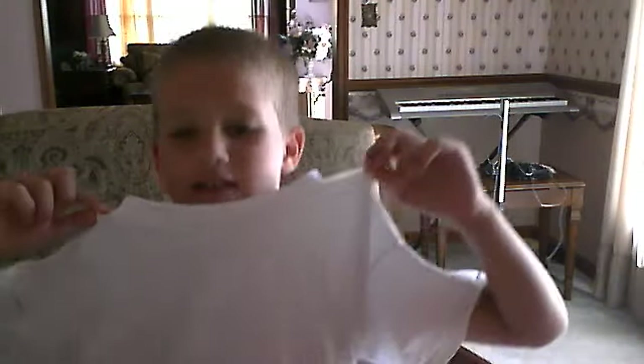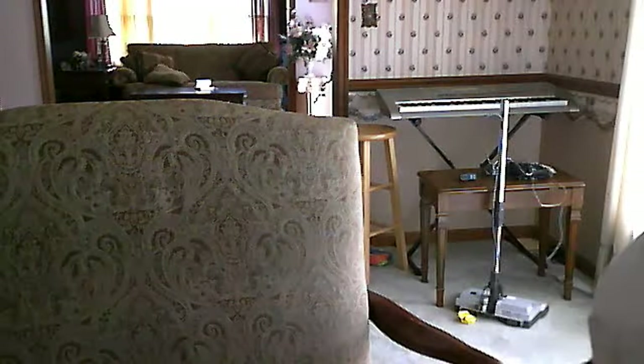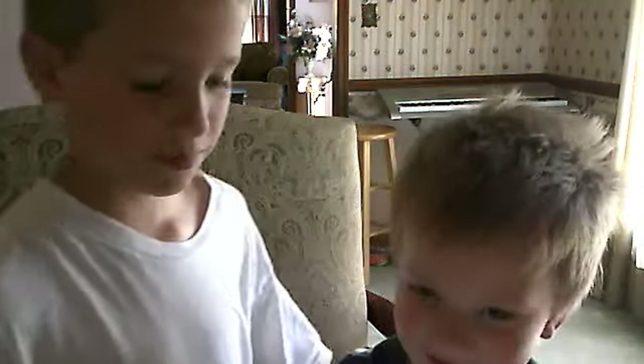Hey, so we're going to do something now. I'm wearing a white shirt. Just so you know, I have a little brother — he just wanted to be in my video. His name is Tyler. He's going to show you how to hold something.